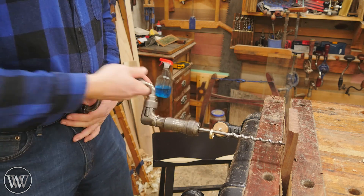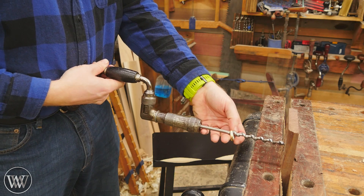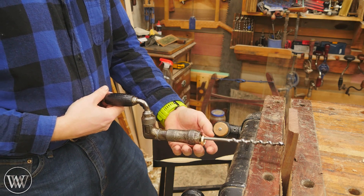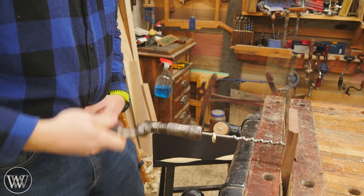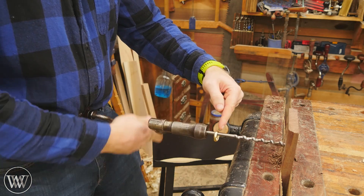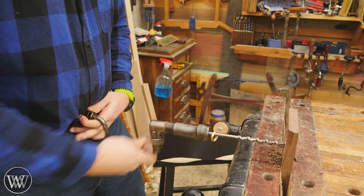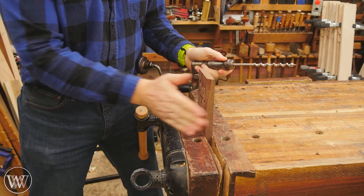Pick what you think is about the right angle and start cranking. As you crank, if you're up too high the ring will start working its way down toward the bit; if you go too low it'll come back toward the chuck. Keep it right in the middle — usually there's a logo on the bit and I try to keep the ring on that logo. Just like that, I know I've drilled a really nice flat, straight hole.